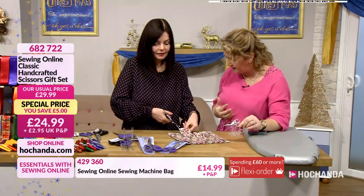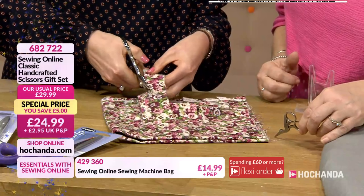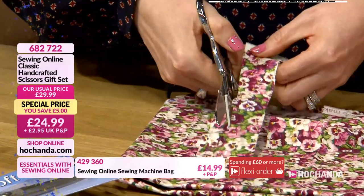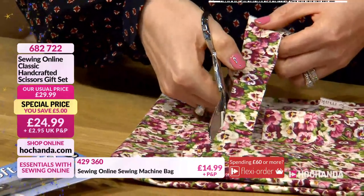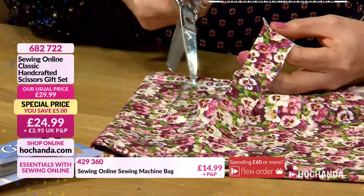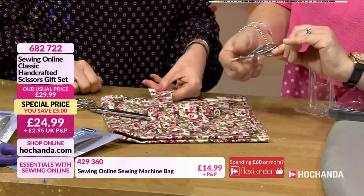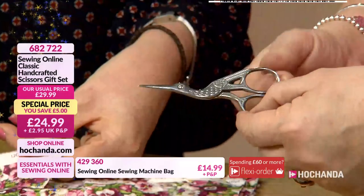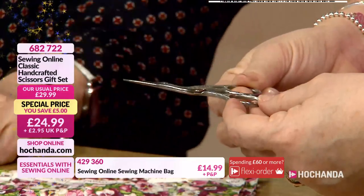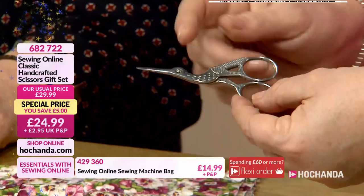Oh look at that — can you hear that cut? It just glides. That's like music to a sewer's ears — it just glides across as well. It makes me want to keep going. Little stork scissors as well — traditionally for your embroidery, but of course you can use them in lots of different ways. And again if you've got some detailed fabric that you want to cut out, they're sharp enough to cut on the fabric as well. Could you use these for appliqué? Yes — you can use them for appliqué to cut the backing away and things like that.